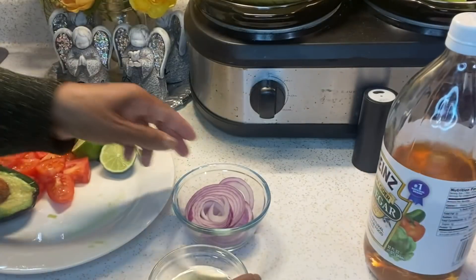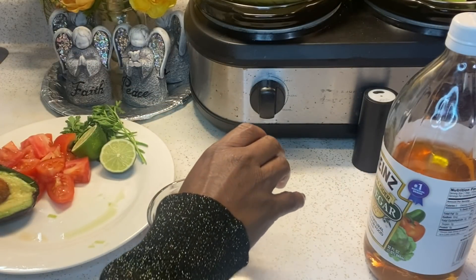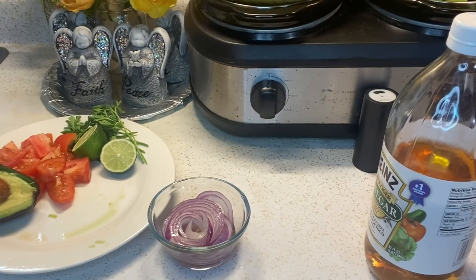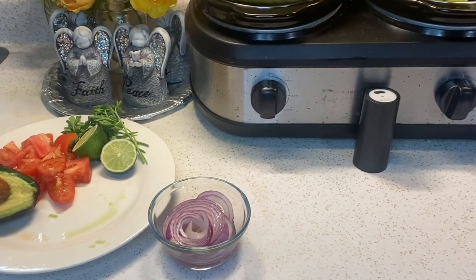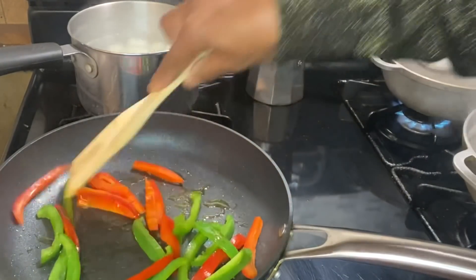Now I'm going to add a little apple cider vinegar to my onions. The reason I'm using apple cider vinegar as opposed to regular white vinegar is because it's much sweeter. Also, vinegar gives your red onion a vibrant red color, so it makes it prettier. Le puse un poco de vinagre a mi cebolla roja porque le da un sabor dulce y un color más brillante.